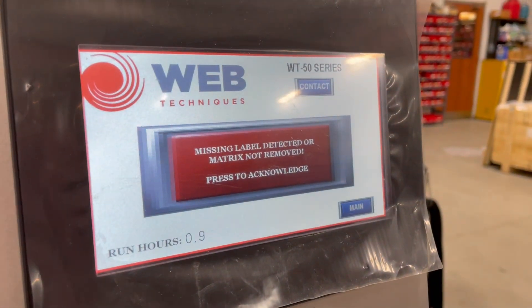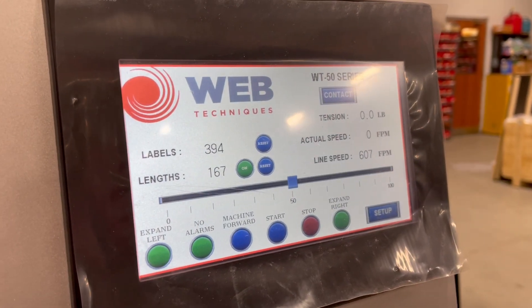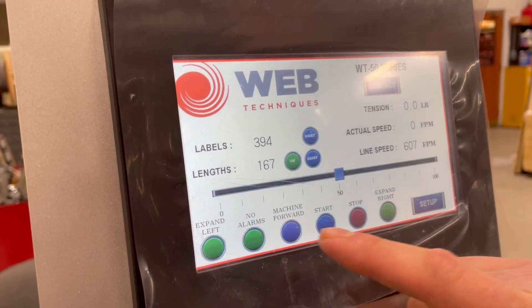We go over to the screen here. To get past this error, you will have to hit acknowledge on the screen. Now we're just going to run the other way — we're going to hit machine reverse.